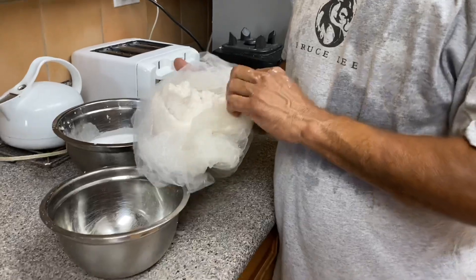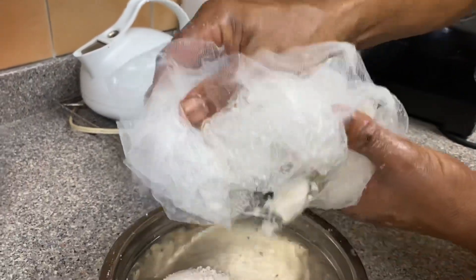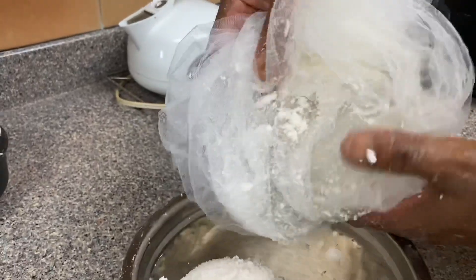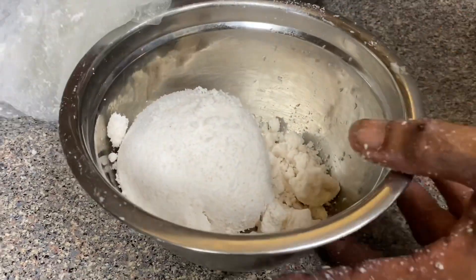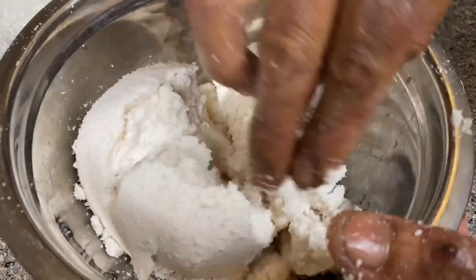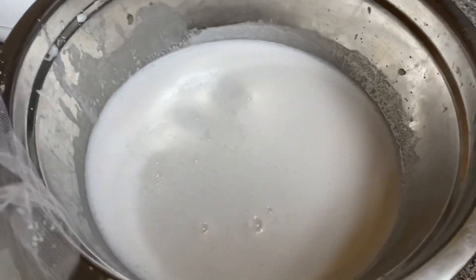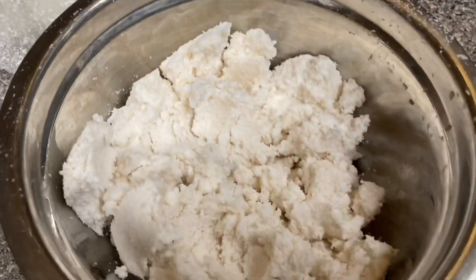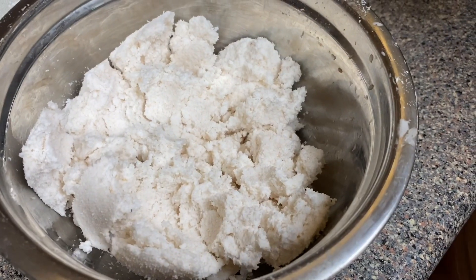The rest of this coconut we're gonna put right in here — this is the husk. This is what we're actually gonna put into the dehydrator, and this is what we're gonna use to make coconut flour. This is the coconut milk, and this is the husk that we're gonna dehydrate to make coconut flour.